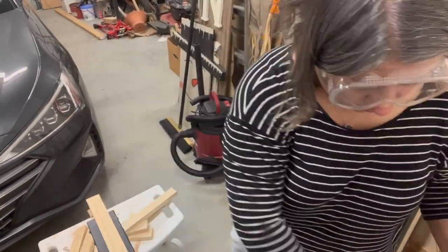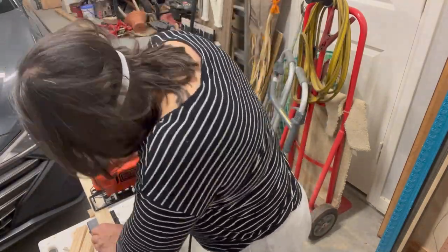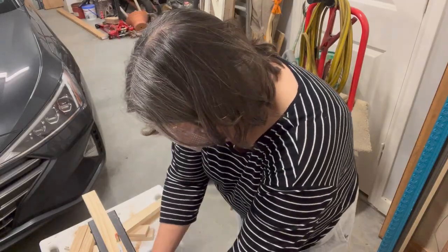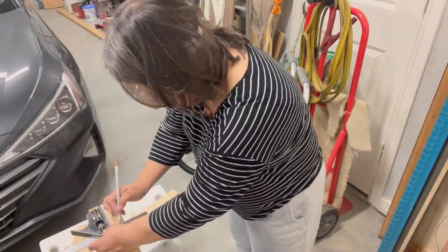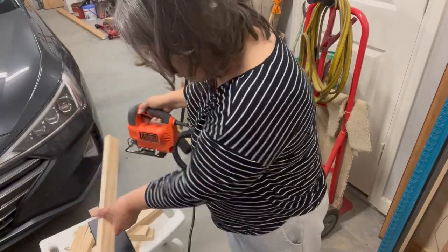I want to kick this off with a DIY that is so easy you're going to be wondering why you haven't made it already. Take a one by two and cut four pieces four inches long. Don't forget when measuring to include the width of the blade, or do like I do and just measure before each cut.